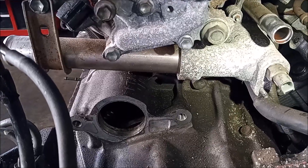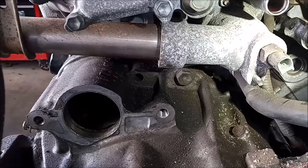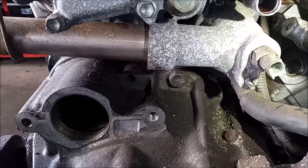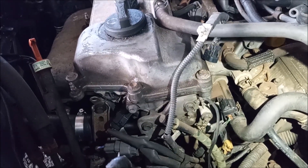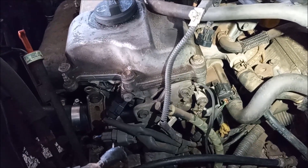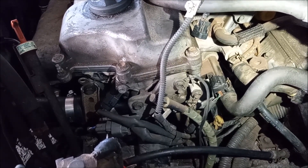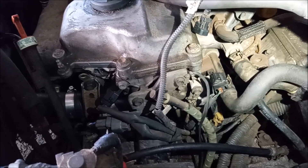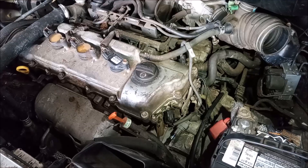The 3.3 liter 3MZ-FE uses a plastic composite housing, but the 1MZ uses a good old-fashioned metal housing. The metal housing from the 1MZ is a direct fit on the 3MZ, so I took an old housing from an engine that I had sitting around and put it onto this vehicle. It is a direct fit.